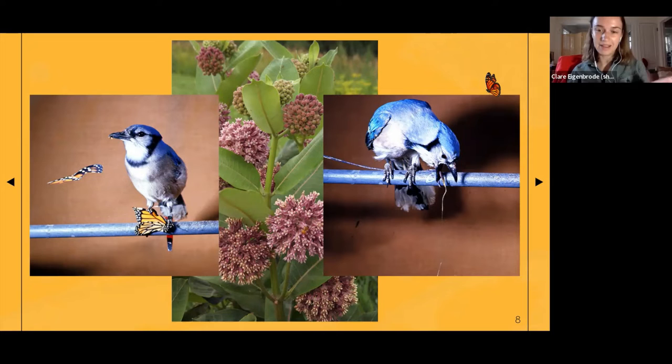The blue jay is going to be okay, but it's not going to try to eat another monarch — and if it did, it would not be okay. As a cool side note for birders: there are two species of birds that have evolved to digest monarchs, or at least parts of monarchs — the black-backed oriole and the black-headed grosbeak. Also, one group of fox squirrels in California has learned how to eat the parts of the monarch that aren't toxic.